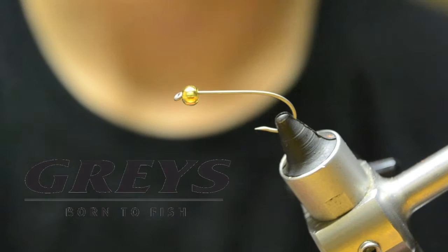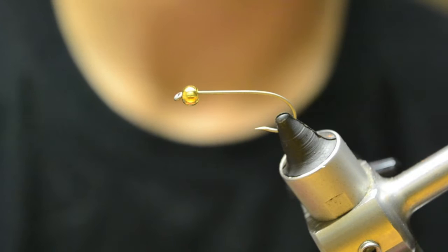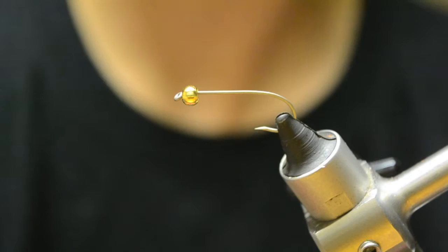Hey guys, today we'll be tying a bead head seal fur bugger. It will be in maroon. You can tie it in purple, black, pink, pretty much any color you can think of. Even olive - olives are a really good color. I'll tie mine in purple, olive, black, and red. So let's get started.